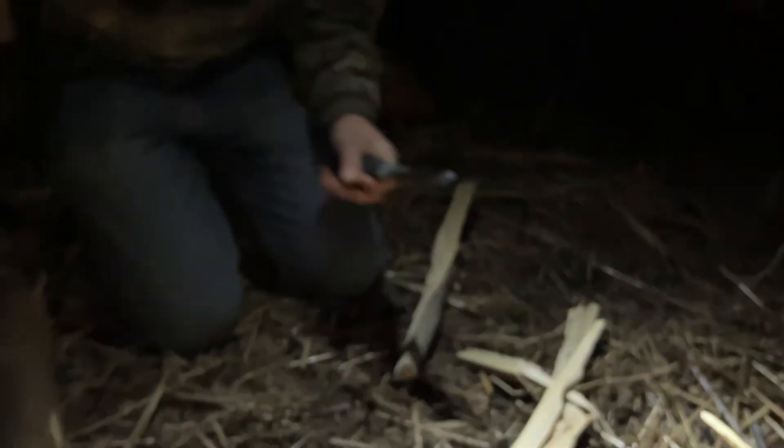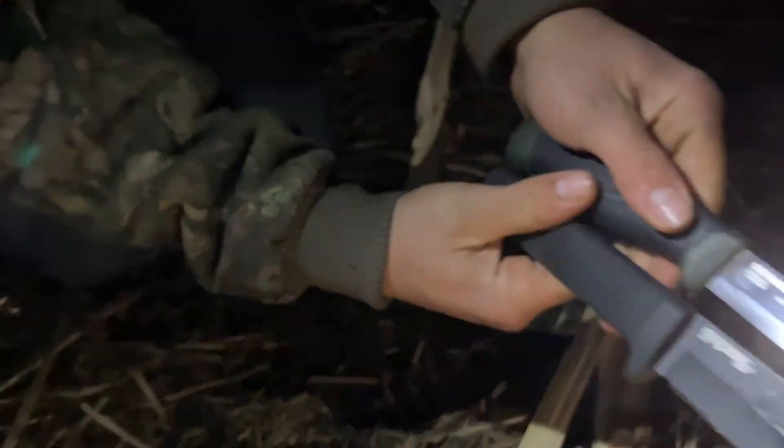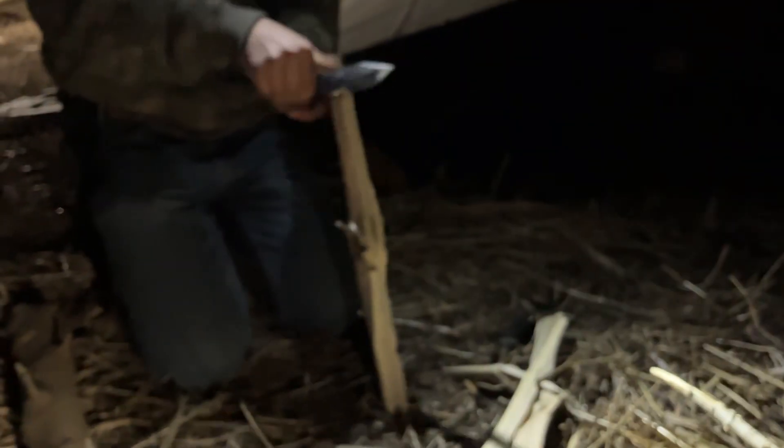We just split through that log easily with that axe — slice it like butter. This might not be the straightest grain wood, but it bites through like butter. Comparing these two, they both do the same job. They cut real good, they chop things up like butter. Not with butter.